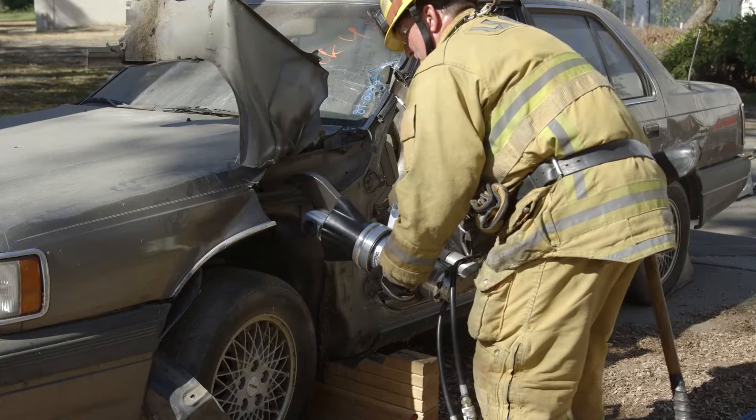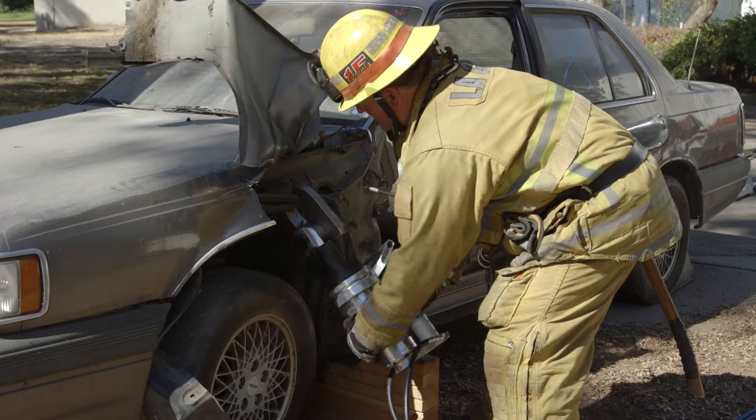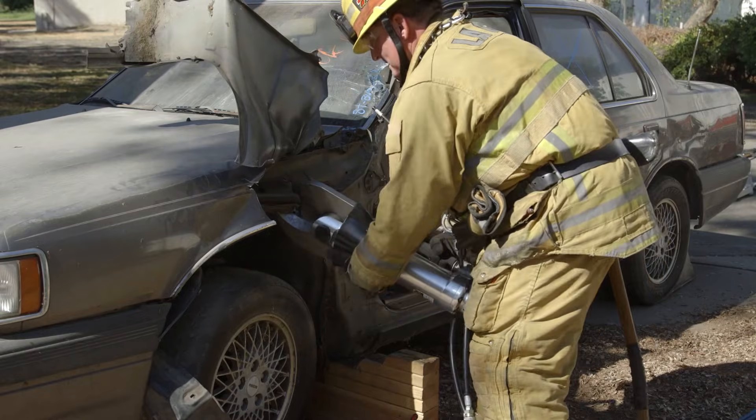To confirm that the fender rail has been compromised, consider cutting or crushing it. Identify where your shock tower is located and stay away from it.